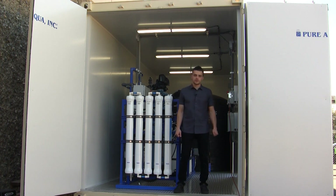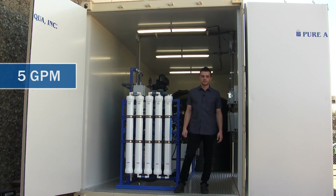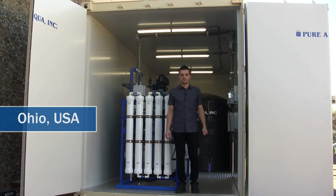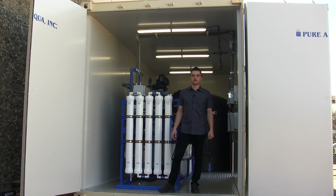We are at the world headquarters of Pure Aqua. Production has completed the fabrication of a five gallon per minute reverse osmosis system complete with pre and post treatment. This is completely containerized and is going to the state of Ohio for the U.S. Army Corps of Engineers, where it will be producing portable drinking water.